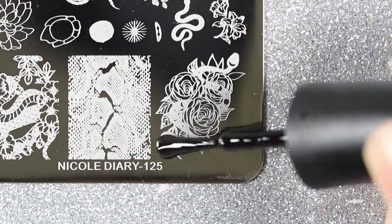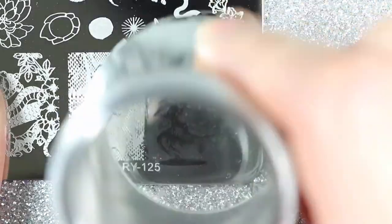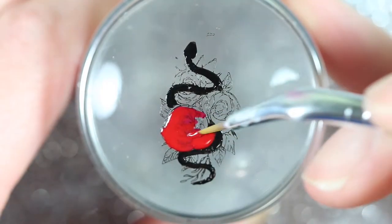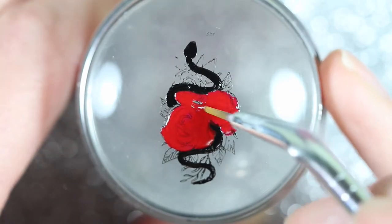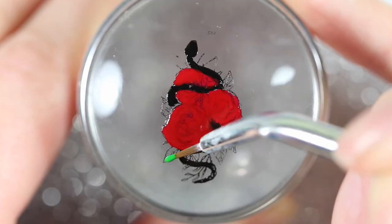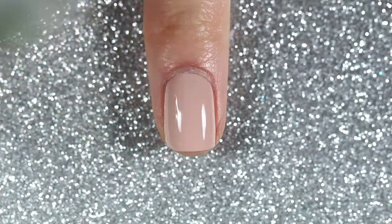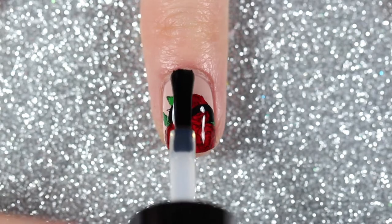For the first mani I'm going to use the same plate and stamp this image of a snake with roses. Then I'm going to do some reverse stamping, first using Sally Hansen's Rubies and Diamonds to color in all the roses, then using this green polish from Born Pretty Store to color in all the leaves. Once I'm done coloring in the image I'm going to stamp it onto my nail and apply a fast drying top coat.